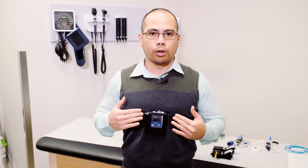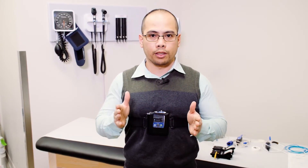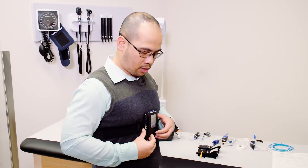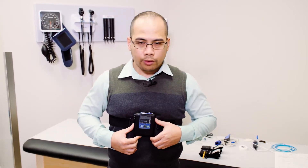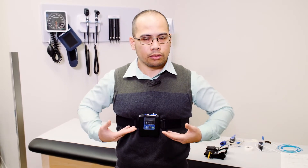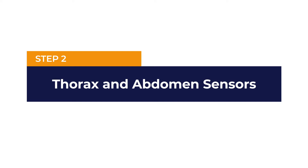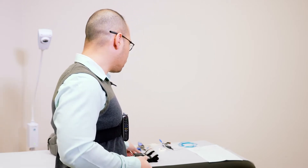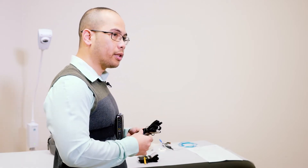The recorder, as you can see, is facing forward. There are ports on the side and on top of it. For ladies, you can just place the recorder just below the bra line. Once the recorder is in place, the next step would be to attach the different sensors.